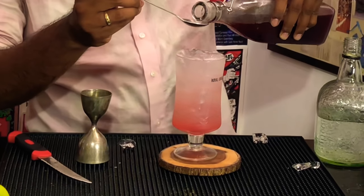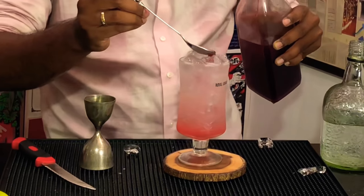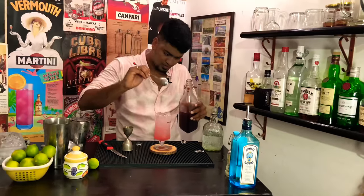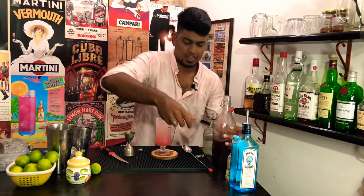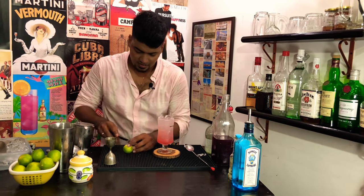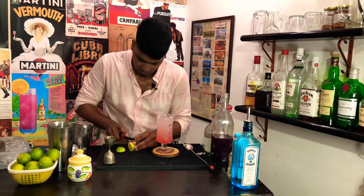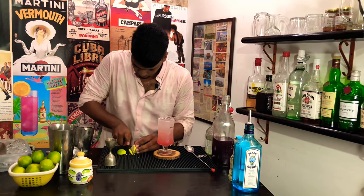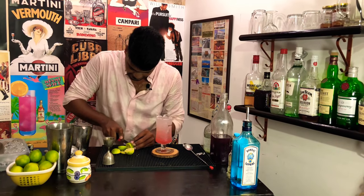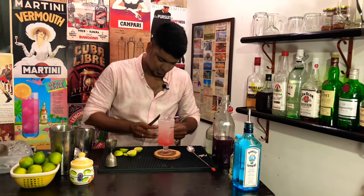Another spoon would give the drink the color we are looking for. And for garnish, a standard lime slice. The lime garnish is a pretty tricky cut — I don't have a tip to give you guys, just eyeballing it here.